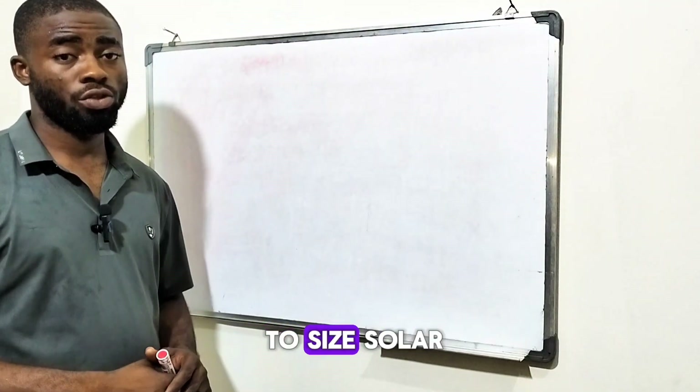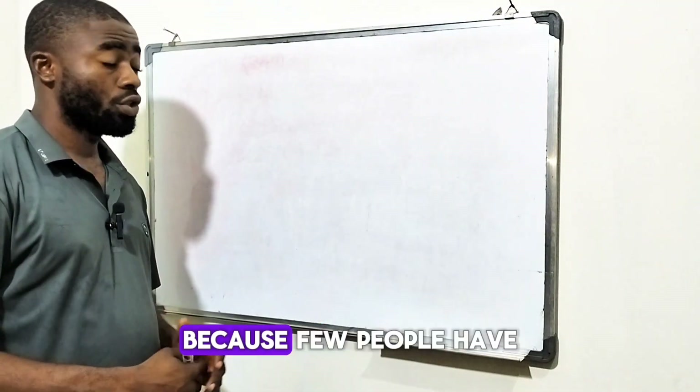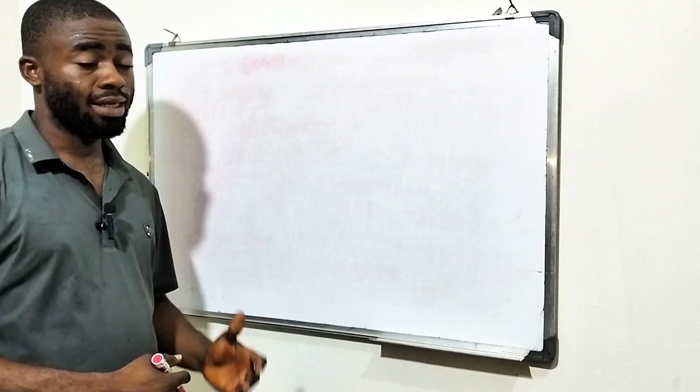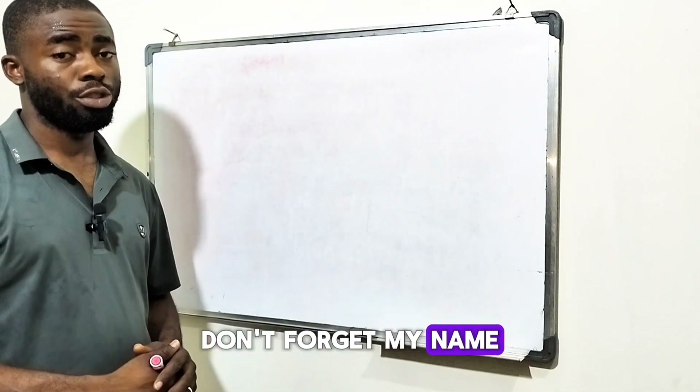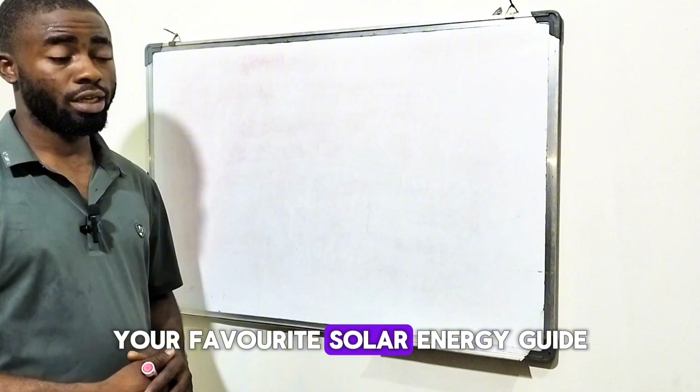In today's video, I'll be teaching you how to size a solar charge controller because a few people have reached out to me and asked for this. So this is like a video on demand. My name is Merigai Manuel, your favorite solar energy guide.